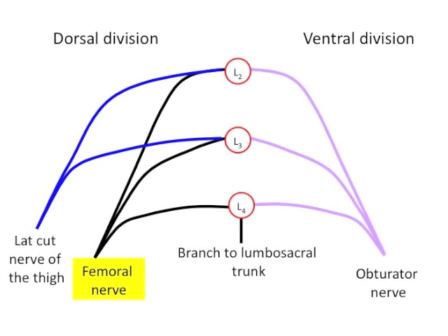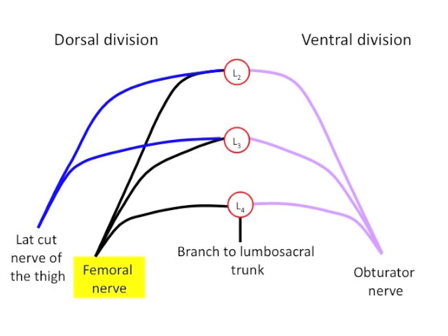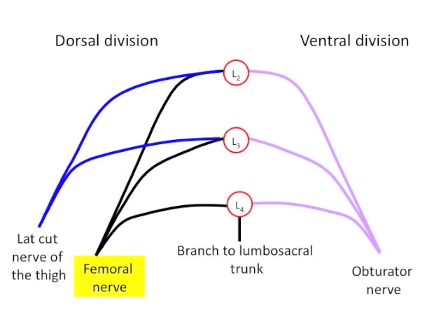The femoral nerve is the largest branch of the lumbar plexus. It arises from the dorsal divisions of the ventral rami of the second, third, and fourth lumbar nerves.